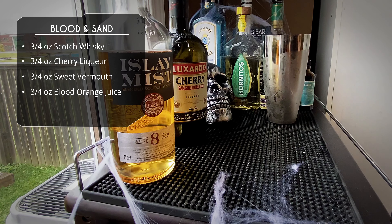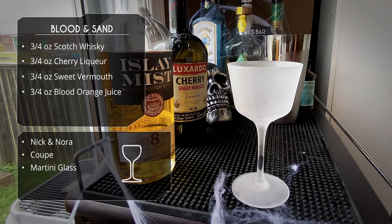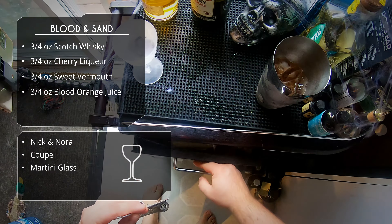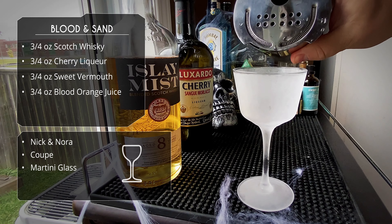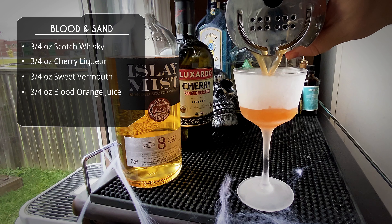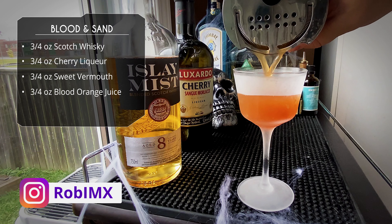Let's get her glass — we will be serving this in a Nick and Nora. You could serve in a coupe or a martini glass; any stemware is traditional for this cocktail. Get your Hawthorne and let's do our sexy pour. You could double strain if your juice had a lot of pulp in it — I kind of strained it as I was juicing the oranges, so no need. Don't forget to follow me on Instagram, Robimx.